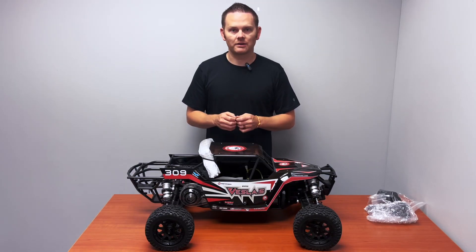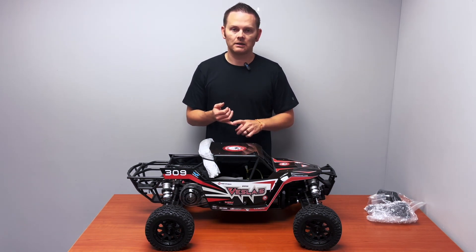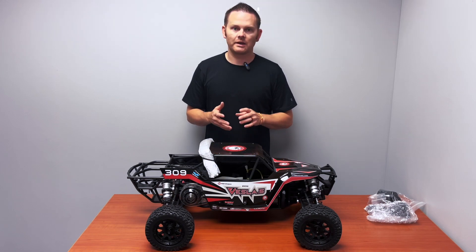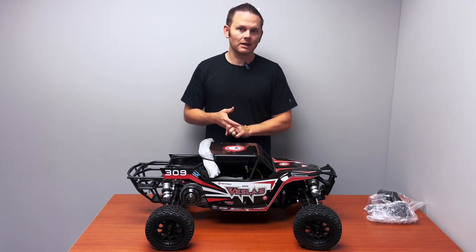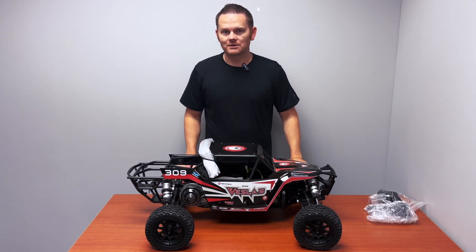And that's it. Everything else will bolt right on, so your air filter will fit. The fuel lines are there and all the needed hardware. You can install your motor and then get going with your Kraken Vesla.